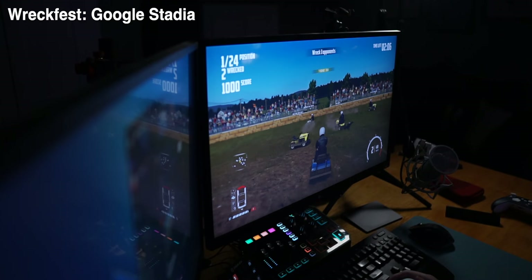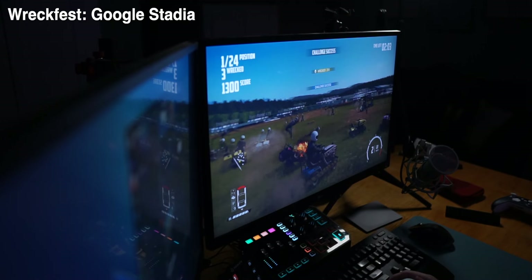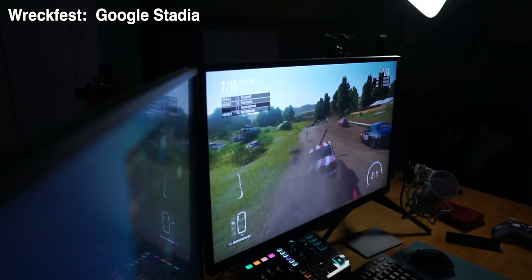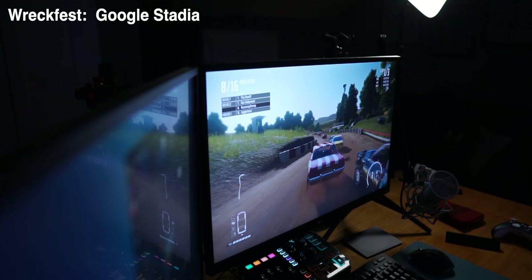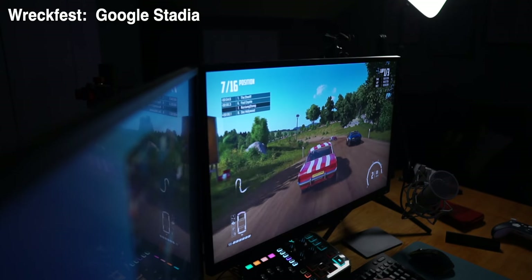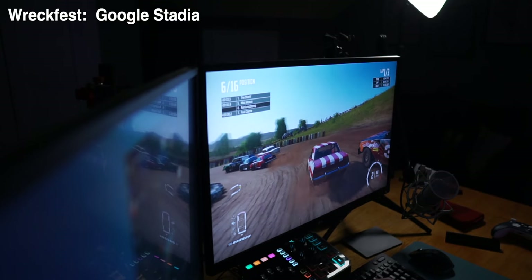Someone might hear me say that and point out that I do a podcast every week about Stadia, a cloud gaming service — so am I just blowing smoke? No, I think Stadia is awesome and I think GeForce Now is awesome. They both have some things I'd change, but overall they're great. But they're not ready for everybody, because not everybody can have the same experience, and if somebody runs into a problem there's no real good way to diagnose it.